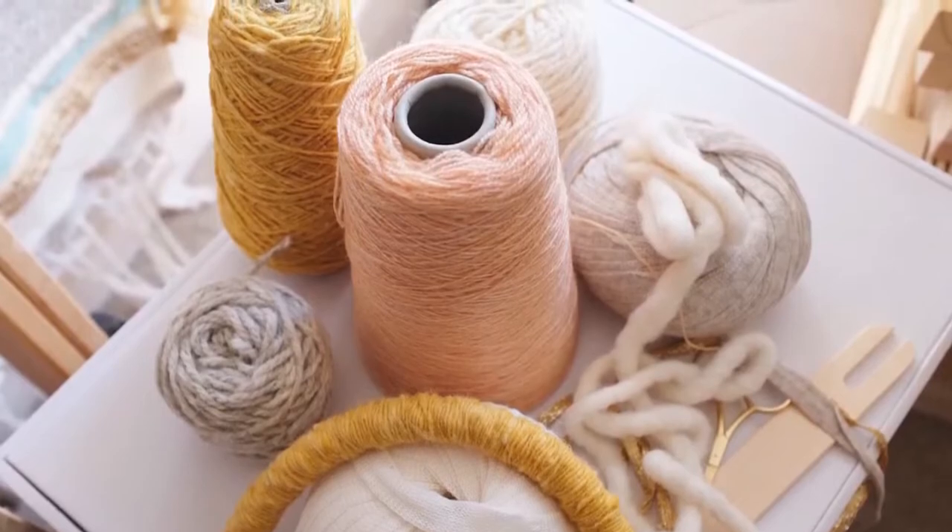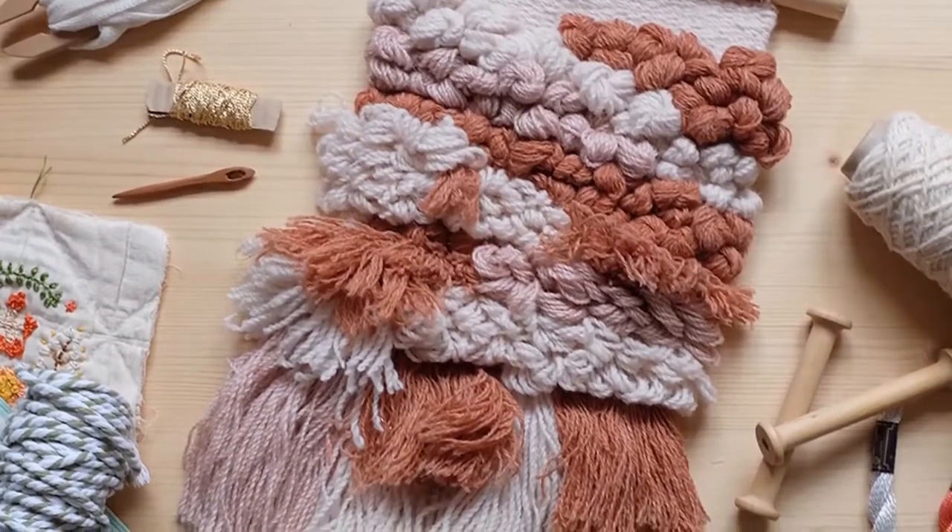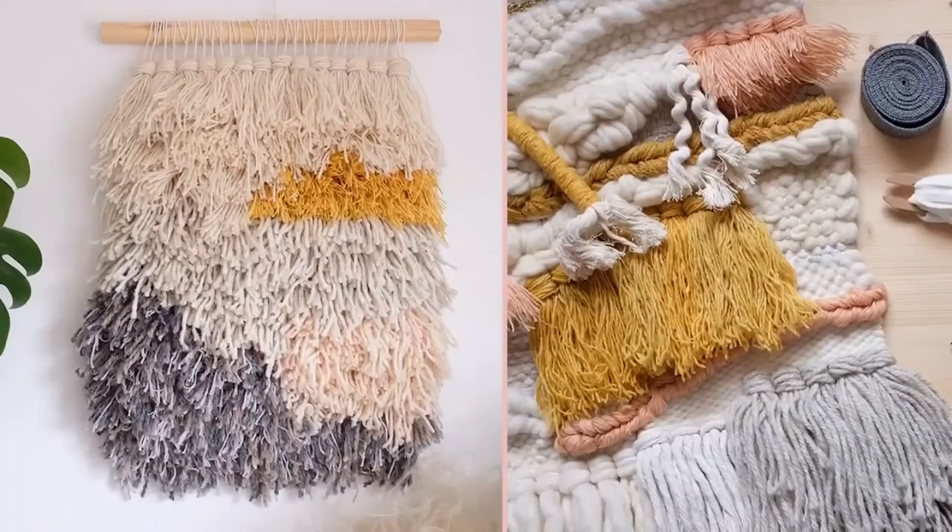I started weaving in about 2013. I've always been heavily into craft and making as I've been growing up, and I come from a very creative background — all of my family are in the creative world. I also married into a creative family, so it's very much an everyday thing for me. Around 2013 I was really into sewing and I really loved creating with wool. I tried my hand at knitting and crochet but I was just not very good at it.